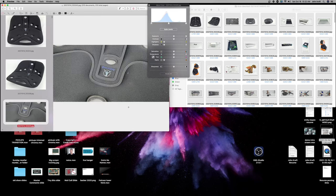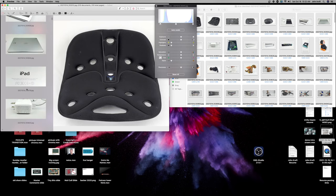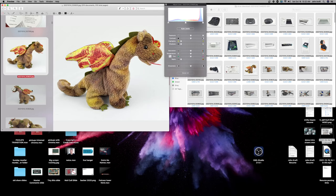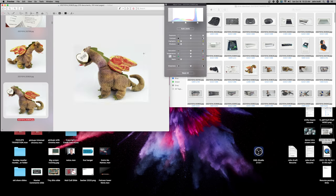You can set up keyboard shortcuts so hitting your arrows toggles through photos. There are also shortcuts for cropping. The Auto Levels button is going to be your most important button — the software tries to determine what the photo is supposed to look like. You can see these ones already look good. I'm going to put a crop outline around the subject and hit the crop button I've mapped to my mouse. The keyboard shortcut for crop is Command-K.